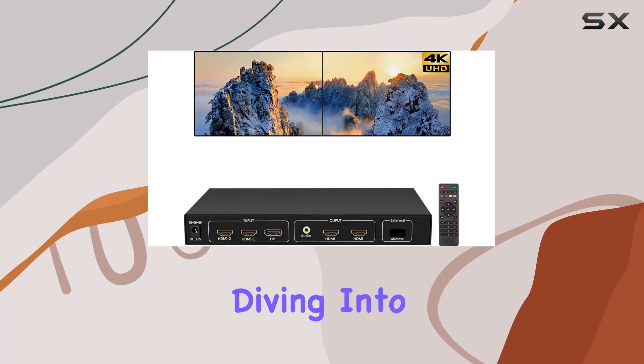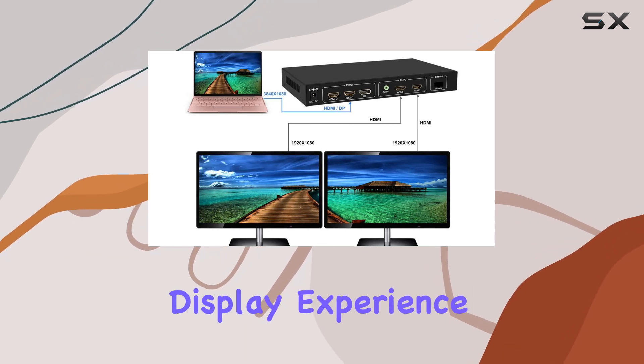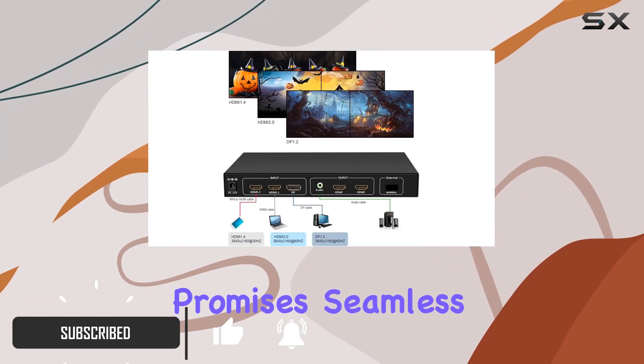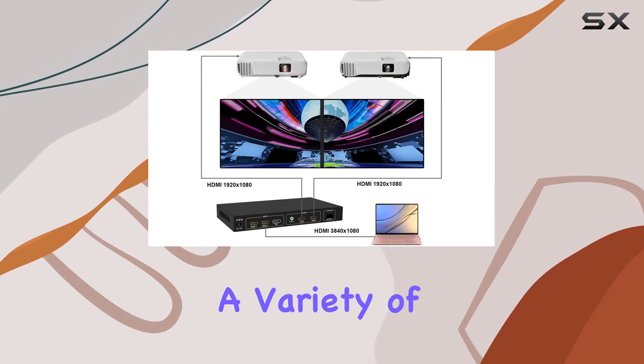Today, we're diving into the RJ-UD12, a powerhouse 4K video wall controller designed to elevate your display experience. Whether you're a tech enthusiast, business professional, or avid gamer, this device promises seamless performance and impressive visuals. The RJ-UD12 supports a variety of input signals,